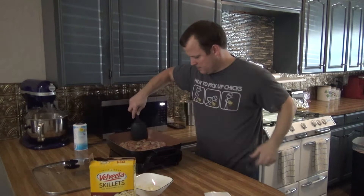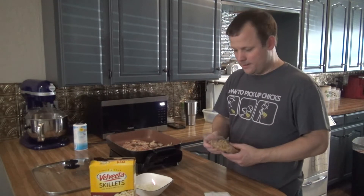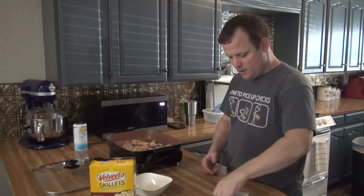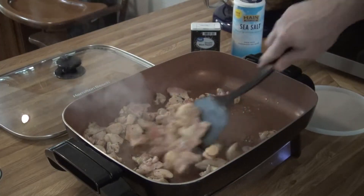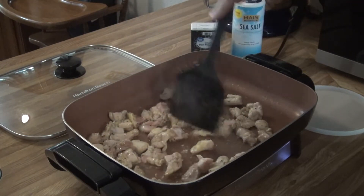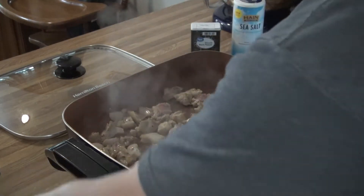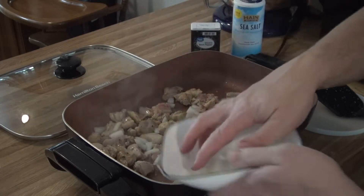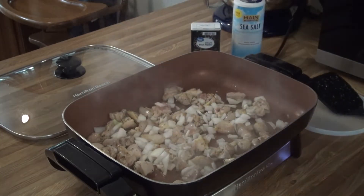Going to put the onion in. I went ahead and tore it in — I thought I had the camera on but I didn't. So we've got the macaroni, the liquid gold Velveeta, the soft mix, and the bacon mix. We are cooking now. I'll go ahead and throw the onion in there — it might be a lot of onion but that's alright. Give it a little stir.